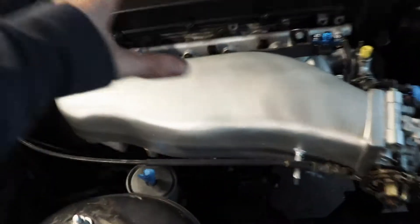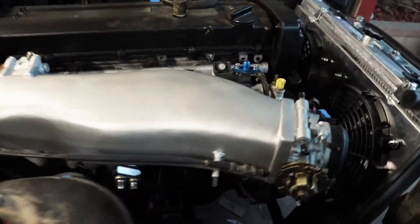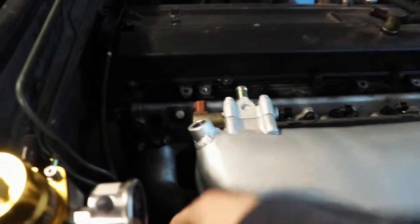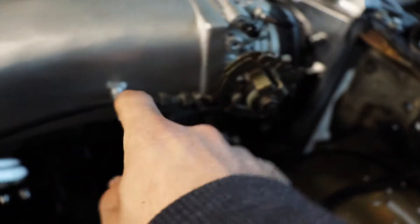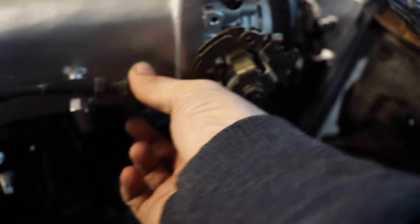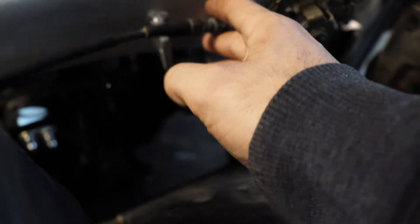Today we're going to be making a throttle cable bracket for the 240. We have an aftermarket eBay upper intake manifold for the RB20 and the dual cam KA throttle cable — the longer one for this swap. It tucks nicely behind there, but the problem is this guy is in the wrong spot. It needs to be more up there, so we just need to get a bracket to go from here over and up to hold it where it needs to be.